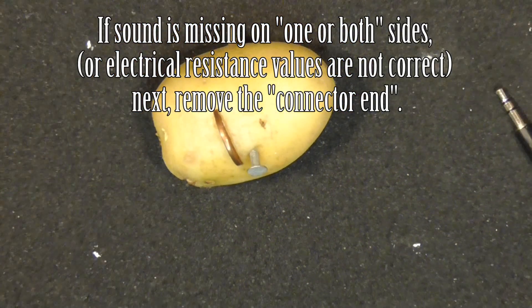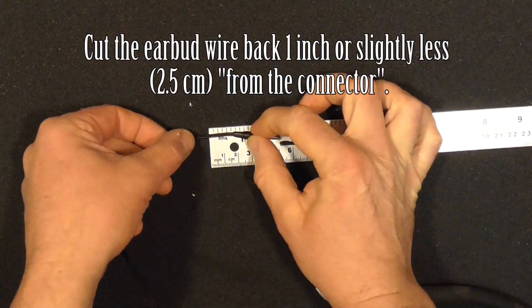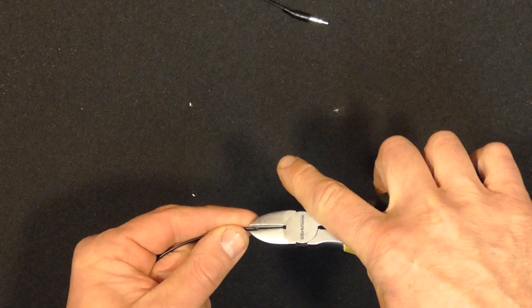The link is on the screen and also below in the notes for a common cause of earbuds cutting out. However, if one or both sides are not working after this test, then we'll continue.